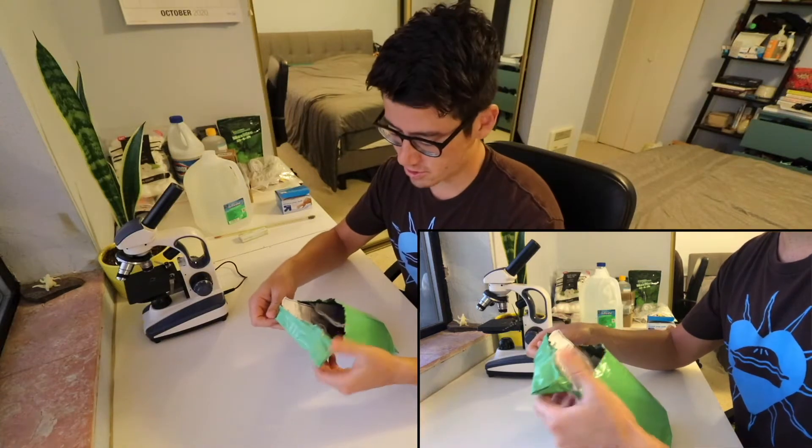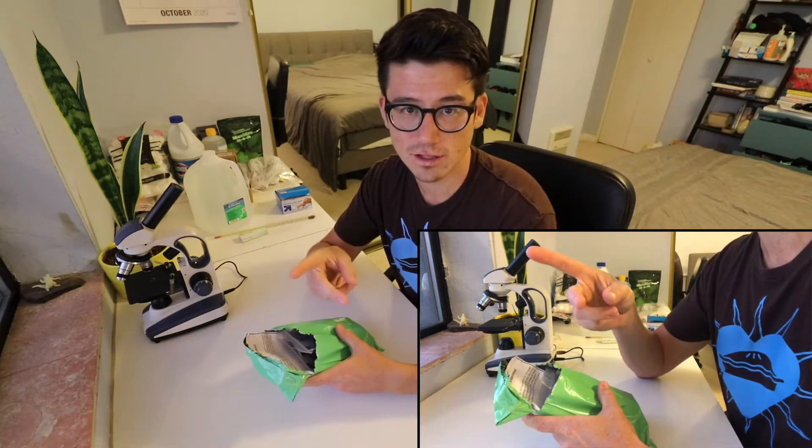Finally, I'm going to transfer the cultures into the grow kits they provided. They're from Algae Research and Supply. I ordered two different types of algae: spirulina and chlorella vulgaris.